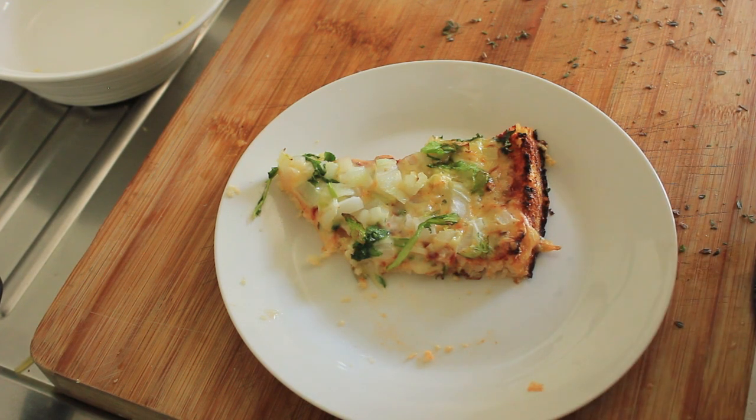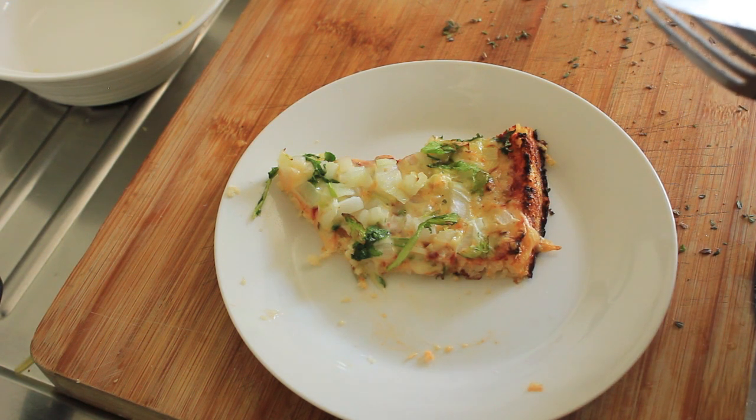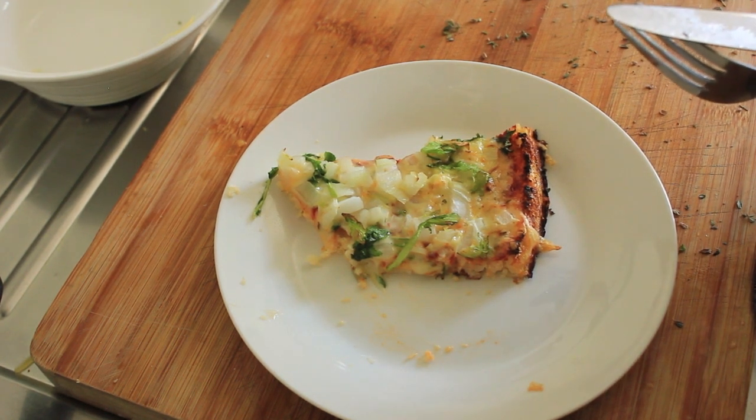Thank you so much for watching — give it a go. It's not the easiest of recipes, but if you can get it right then you've got yourself a beautiful low-carb pizza. Catch you on the next recipe.